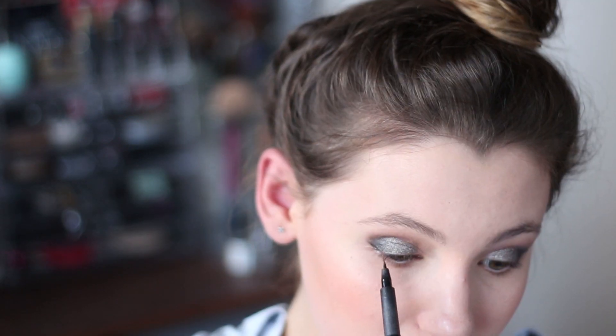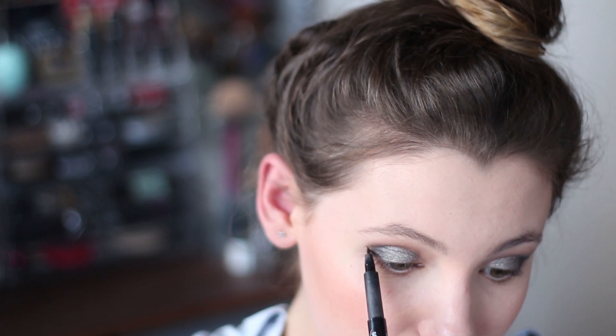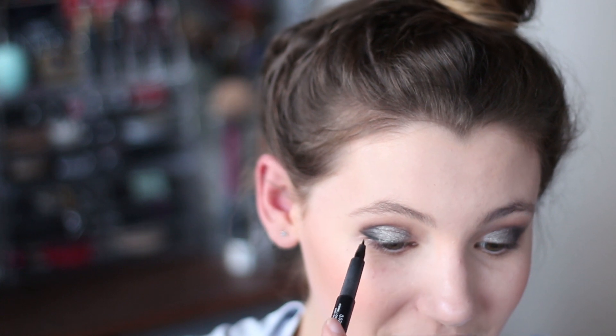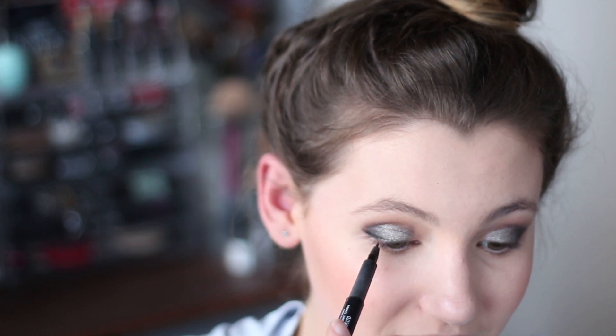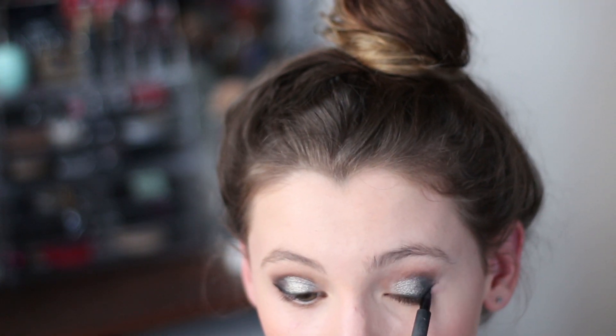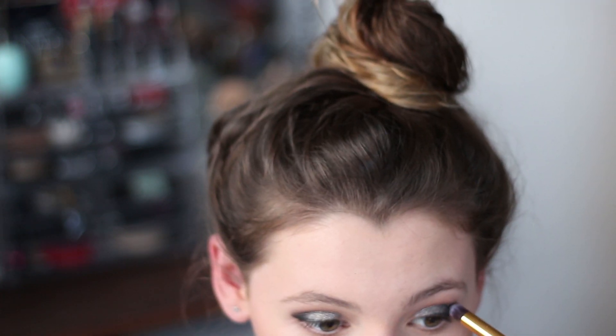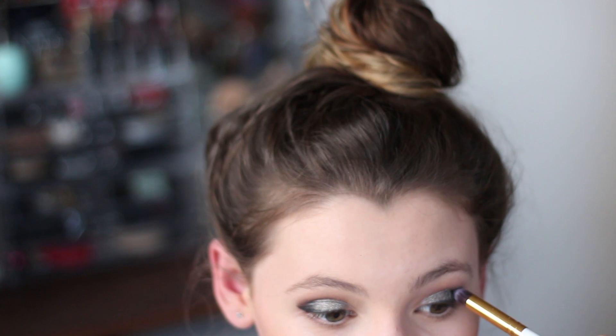Then it's time for the scary eyeliner! I did mess this up and had to take the wing off and start again, but that's alright — that's what makeup remover is for. The way I do this look is I kind of switch between my eyeliner and the black shadow, so I slowly build up a wing and then go back in with some black eyeshadow and blend that out into the crease.